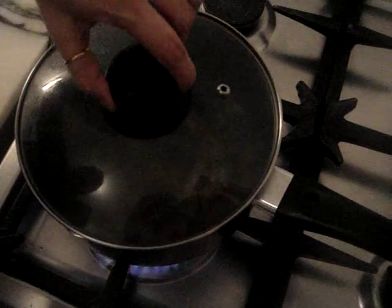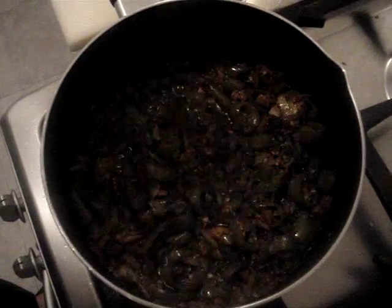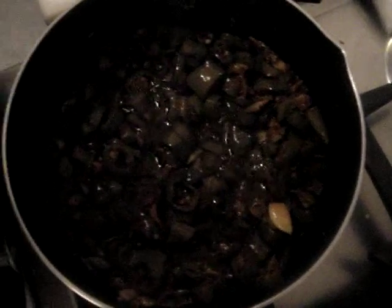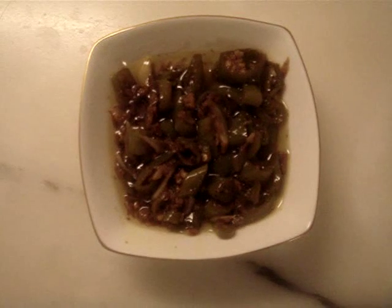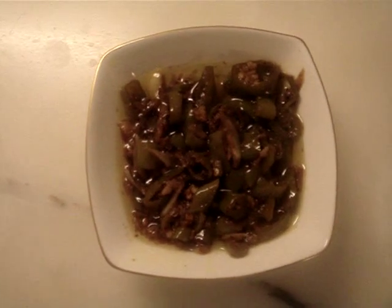After 5 to 10 minutes we will uncover the pot. The water has been reduced and the oil has separated. Now we will turn off the flame and it's ready. Your Hari Mirtka Chaar, or pickled jalapeños, are now ready. You can put them in a jar, keep it in the fridge, and use it for a long time.